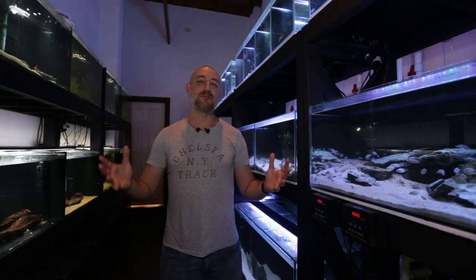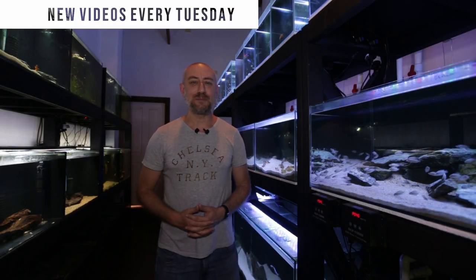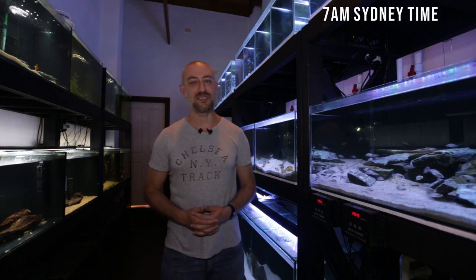G'day guys, Jason here. Welcome back to my fish room. So in this week's video, I wanna talk to you guys about some important lessons that I've learnt with my White Altolamprologus Calvus.